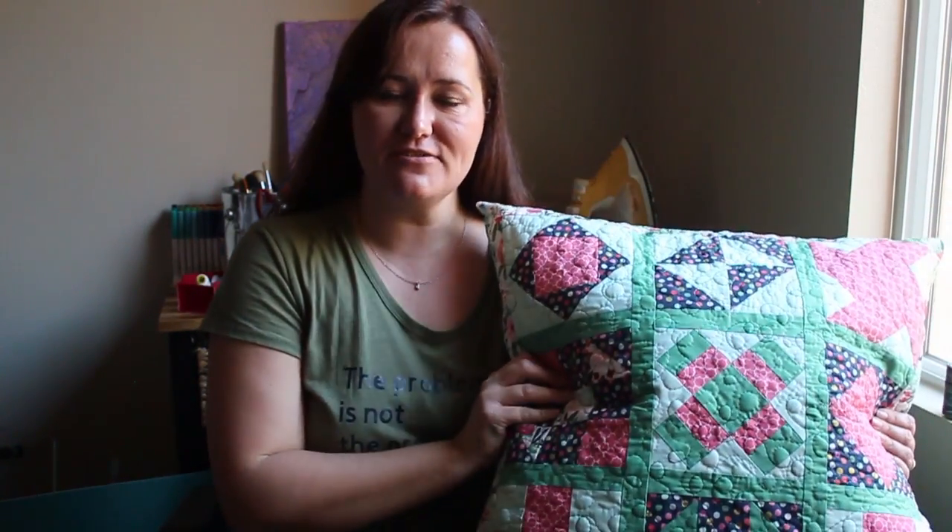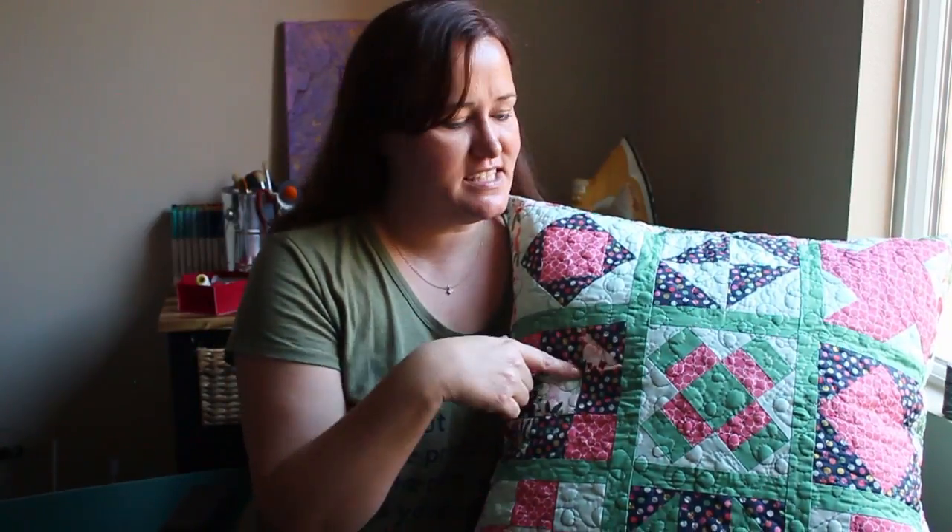Hi guys, it's Karolina with AlwaysExpectMore.com and today I'm doing week 14, which is our bonus video. Our bonus video is this fun pillow that's made using that quilt top from the Cricut Maker. This is a different colorway of that same quilt that I made and I'm so excited to show you how to turn this into an envelope style pillow.